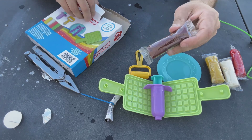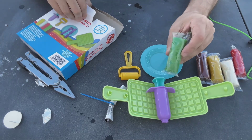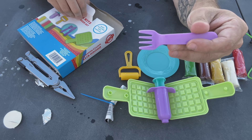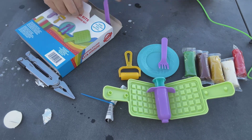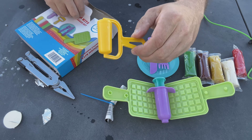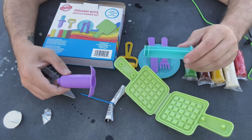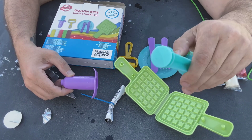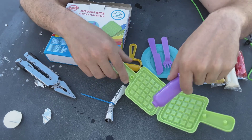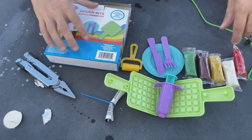And then we got — what color is that? Brown dough. And then we got green dough. And then we got a fork — what color is the fork? Purple. And then we got a butter knife — what color is the butter knife? Purple. What color is this? Yellow. So this has two colors and two pots. What color is that? Kind of green, kind of aqua. And that's... yeah, purple. What color is that? Lime green.